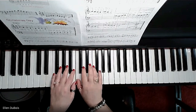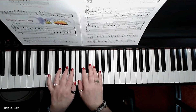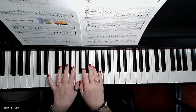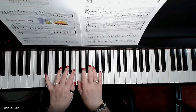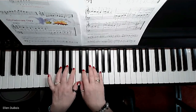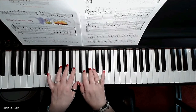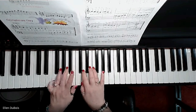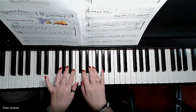This is the right hand. You're going to switch to the left, stay with the left — middle C, middle C — then you repeat this. Stay with your left hand.